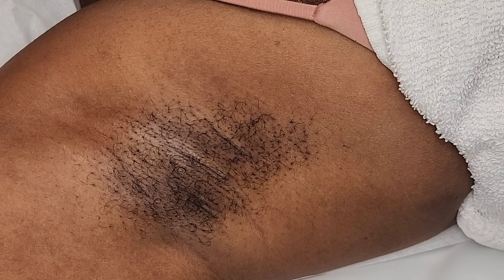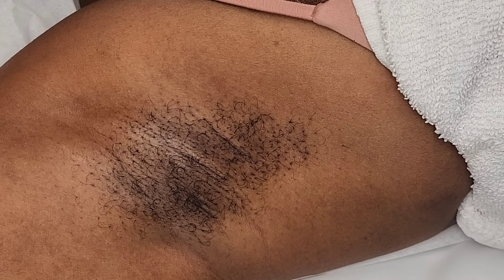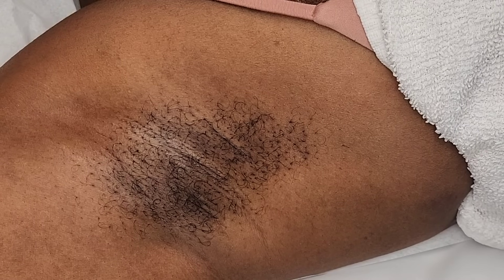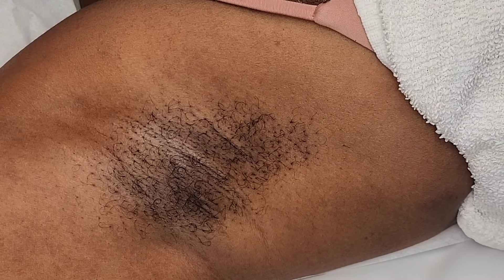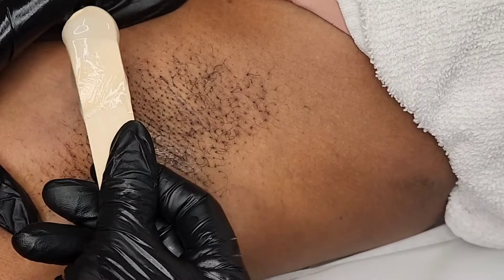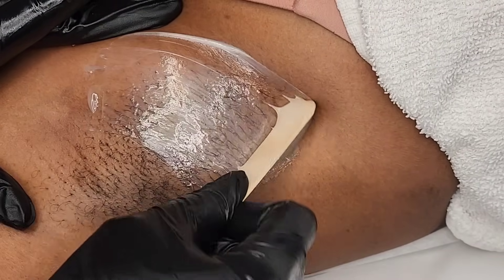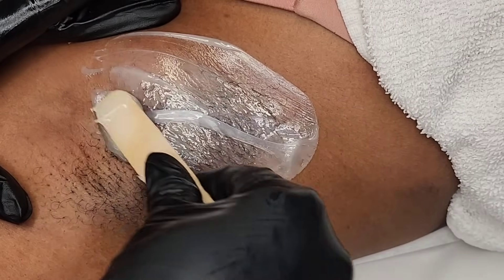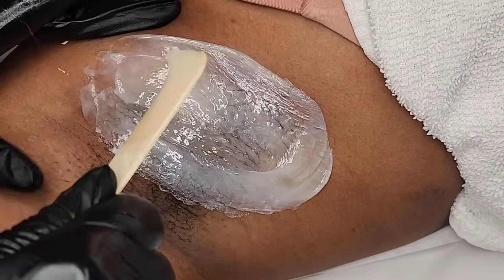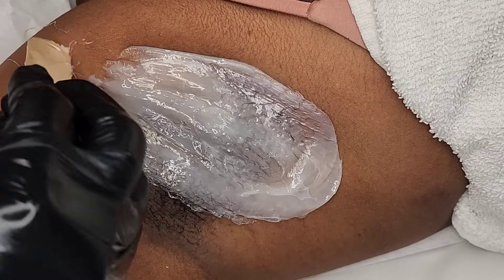We're here with Adore Her Beauty, back with another video, and as you can see we're going to be doing an underarm wax. This video is special because I'm going to be using two wax formulations. The first underarm is the Nullify Wax by Abolish Wax brand. I'm not going to talk much about either of these waxes — I'll let you be the judge and form your own opinion. If you're interested in purchasing either wax, the link will be in the description. Let's just get into this wax session.